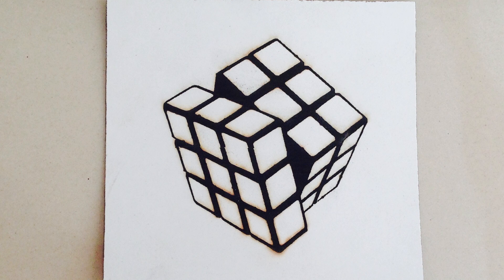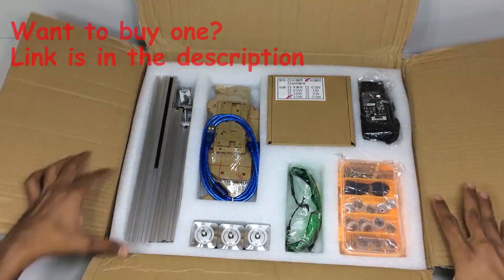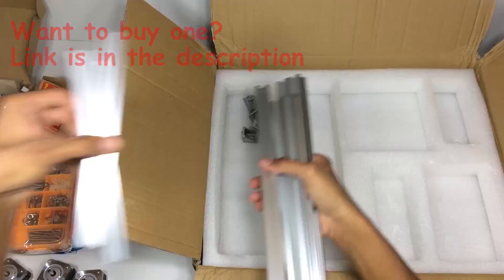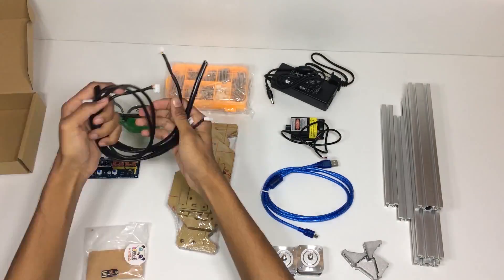Hey, this is Indian Life Hacker and today we are going to assemble a DIY laser engraver kit. If you want to buy it, you can go to the description of this video. Over there you will find the link of Gearbest.com and you will also get some links for discount.